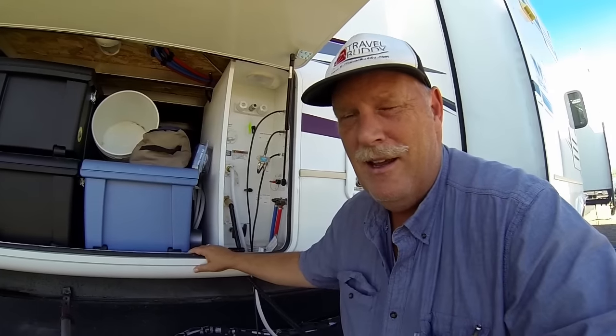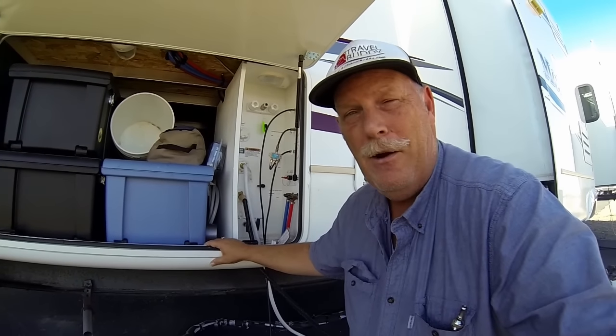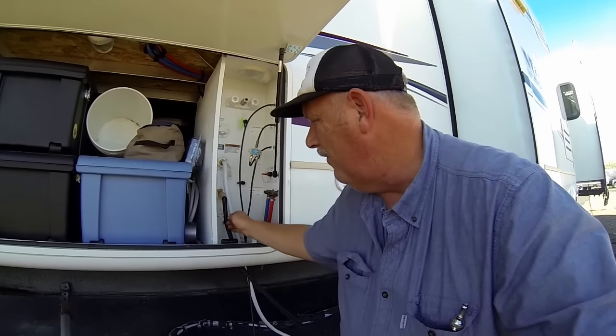So that's the plan. Bear with us as we go through replacing a black tank valve on a Montana. This is a 2013 3625 RE. We'll see how it goes. We really got to get this fixed, because I can't have this thing leaking and I can't close it all the way. That's the goal on this show.